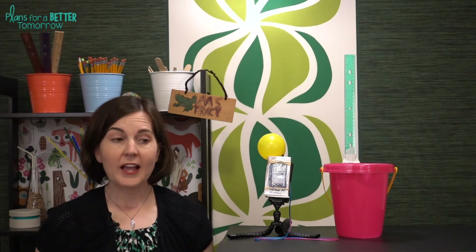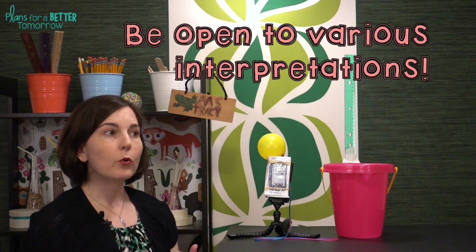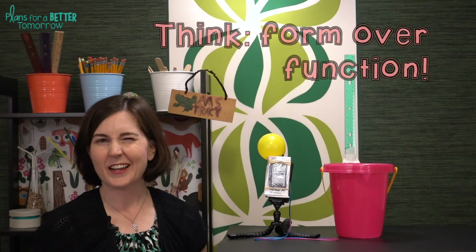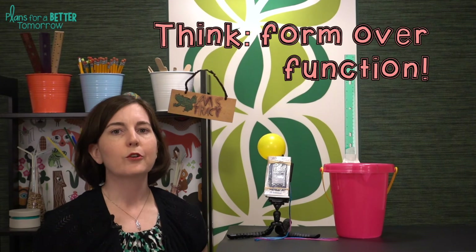Ask students to explain why they think this challenge is called Amphibious Phone. You can follow up by having students research other classes of animal and see if they can come up with a challenge for another class by identifying unique factors of those classes. For example, fish can breathe underwater — what would that mean for a phone? Maybe the phone has to be powered underwater or powered from water. You can let them choose just one class or try to come up with a challenge for every class.